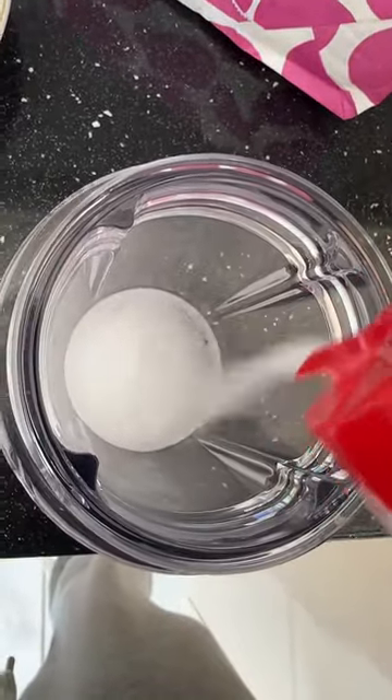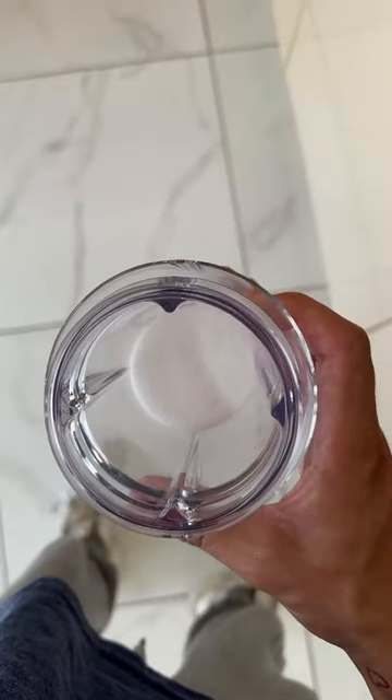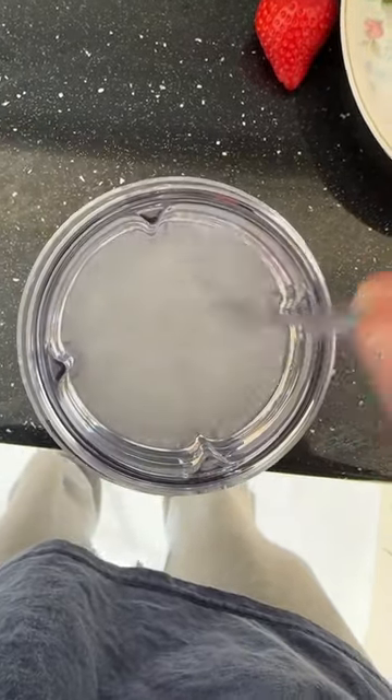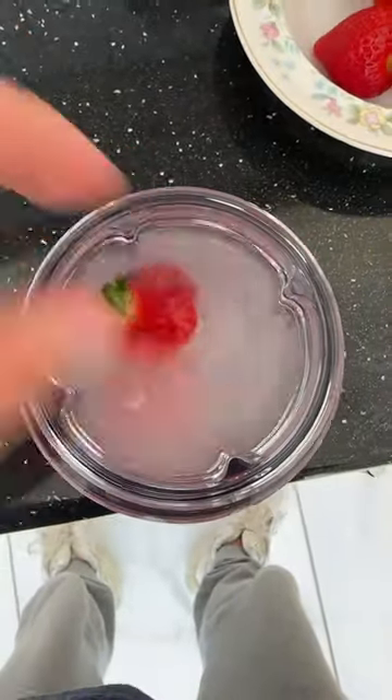Okay, I'm pouring lots of salt into the cup. Now we're going to add some water. Now I'm using a spoon to just stir the mixture together. And now we are going to add our strawberries. And now we give it about an hour or so, and hopefully in an hour I will have a load of bugs to show you guys.